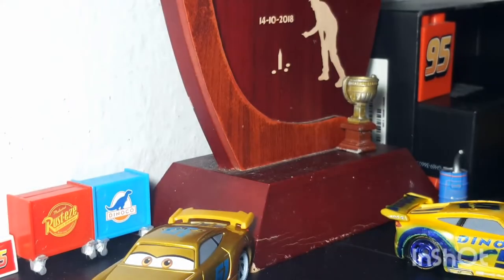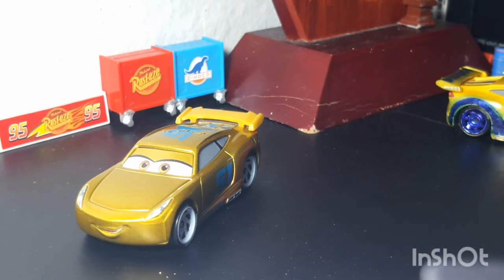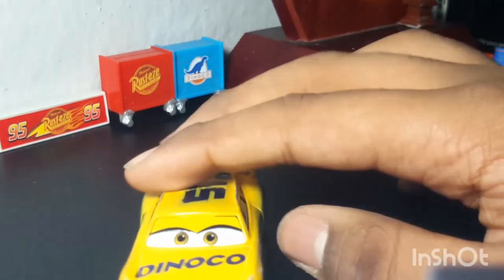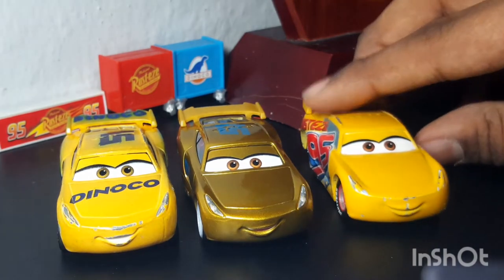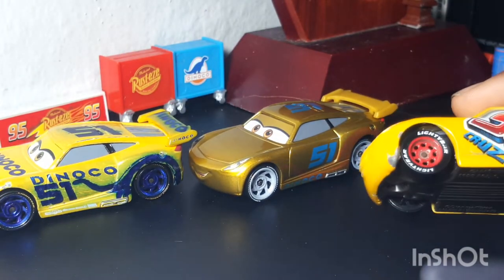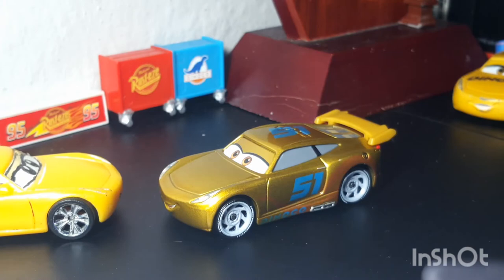That's basically it for the review of the Racing Center Cruz Ramirez. Let's start comparing her. The first comparison is with the Dinoco Cruz. Before I got the Racing Center Cruz, whenever I would do remakes with Cars on the Road I would use Dinoco Cruz because it's the closest match. The wheels are different — Cruz's old one has red Lightning McQueen wheels while this one has gray next-gen wheels. I like how Cruz returned to her classic silver wheels, just like when we first met her.